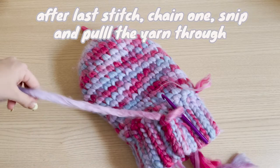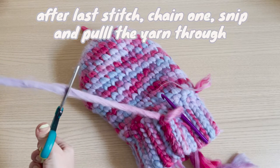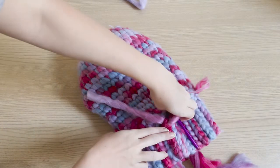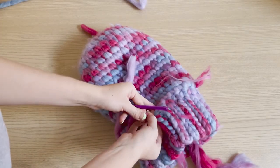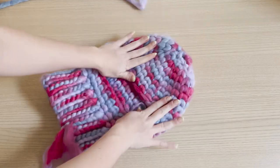Once you're at the base, do your last slip stitch, then do one chain, cut the yarn, pull the yarn through like so, pull it super tight, and take that tail and weave it in.